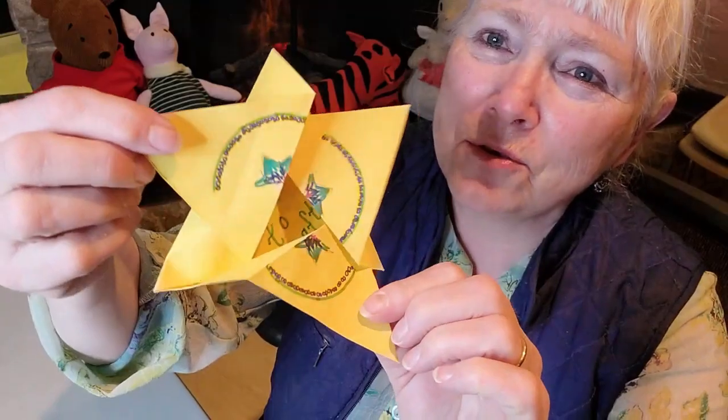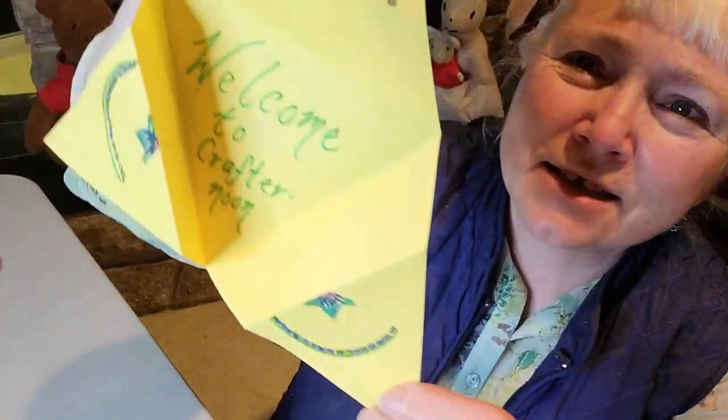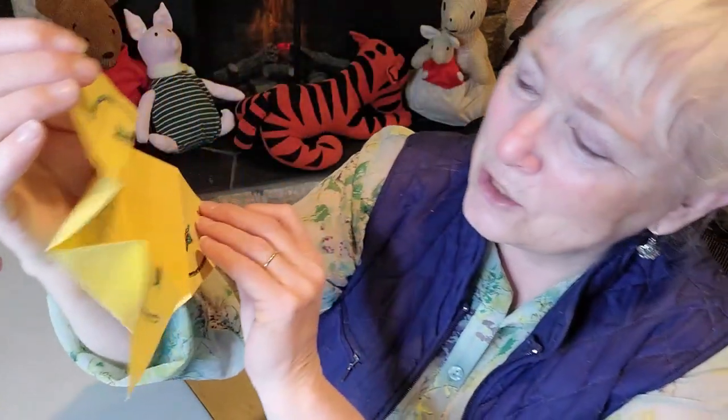What we're going to make is an exploding card. Let me show you what that is. It looks like this, and when you go like this it opens up. This particular one says 'Welcome to Craft Renewed,' and of course you can put it back together so it's closed when you're finished.